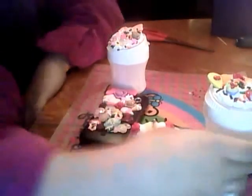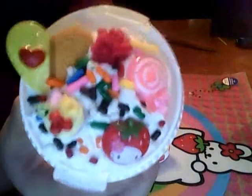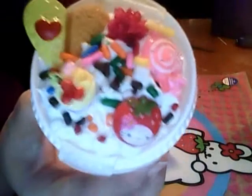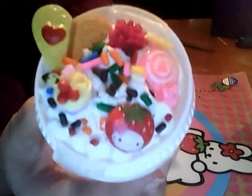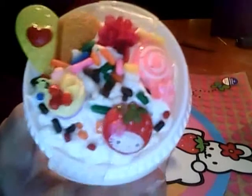This is a gum container and I decoden-ed the top — this is what it looks like. Whipping cream with polymer clay sprinkles and a cookie, a kawaii dessert, a flower, a lollipop, and a Hello Kitty strawberry cosplay head. I like to do the decoden with the whipping cream because you don't have to use as many cabochons and I think it looks more like a dessert.